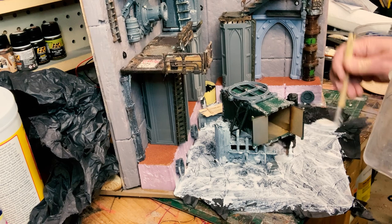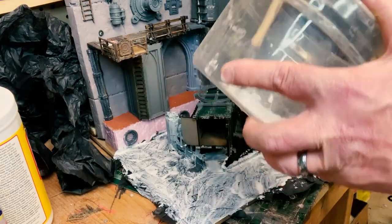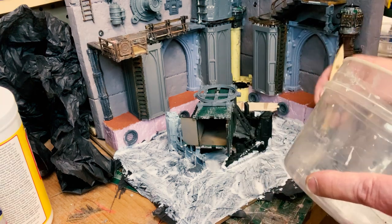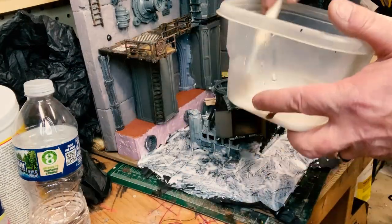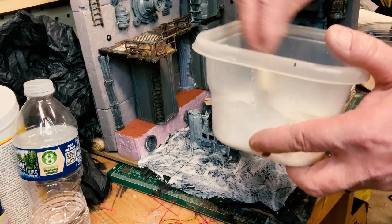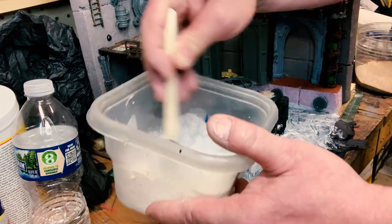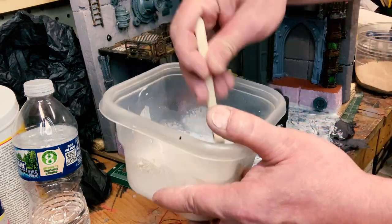Basically you just do what I'm doing right here — go over it — and then once it dries you'll have a nice texture. A lot of people do resin pours. I've done things like that before, actually making furniture. Anyway, now we're going to get into the other texture. For this one I went to Elmer's glue and water, and then we add some sand to it.